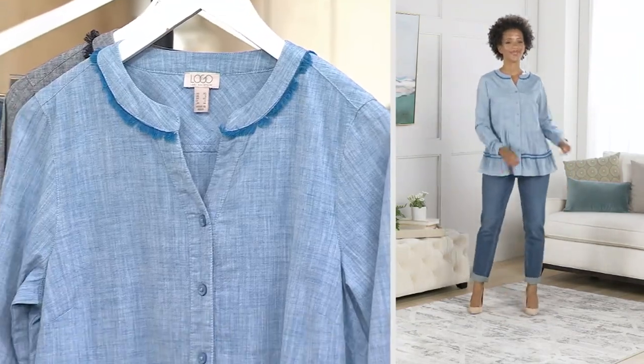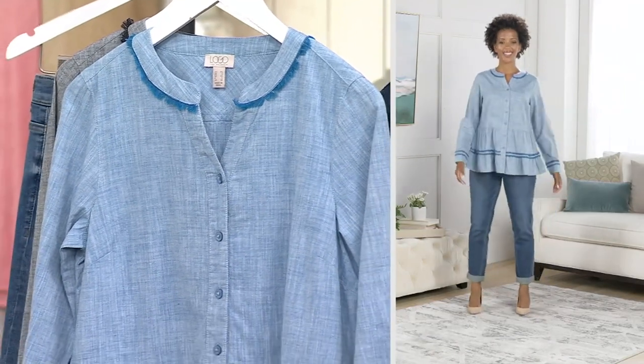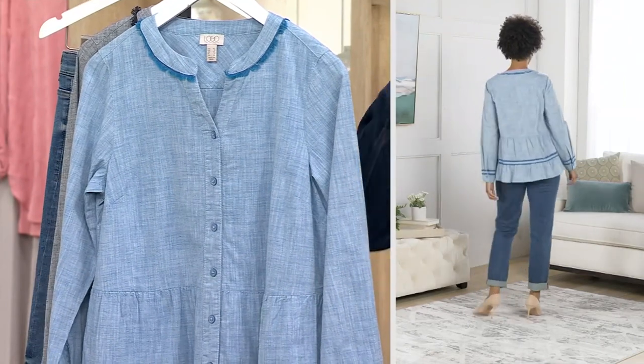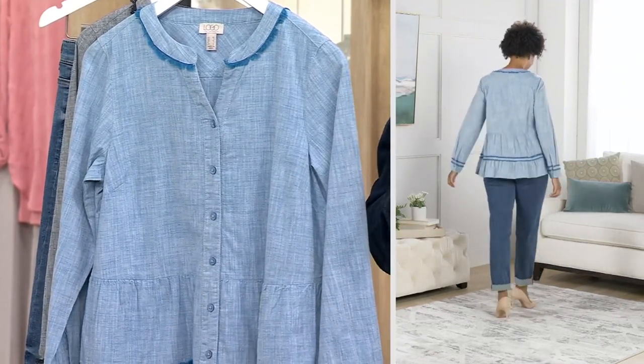You can open it up and wear it as a cardigan and throw it over a dress — it's very, very versatile, and that's the kind of thing you want in your closet. Look at Blair — she's got the denim on denim and it looks so incredible. This is such a great item to have because it really does become like your favorite friend, your favorite jacket.